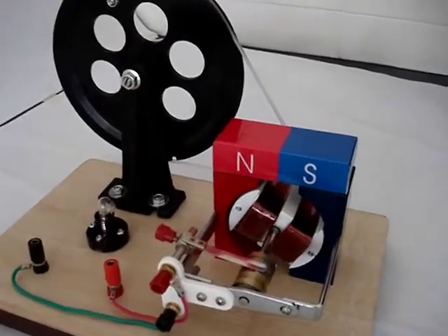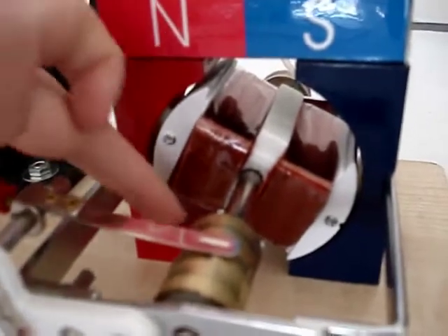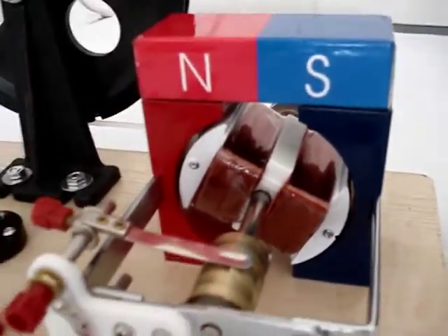This is a dynamo. You can see that it consists of magnets and an armature sitting within the magnetic field.